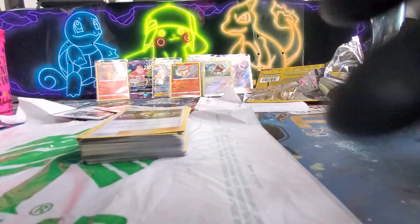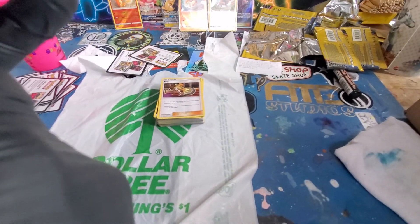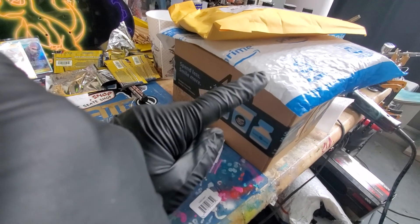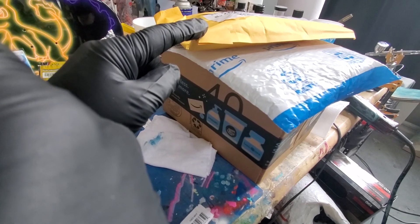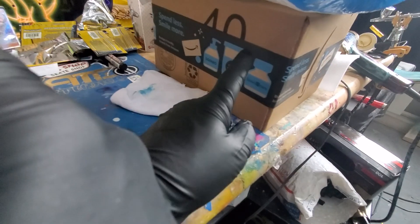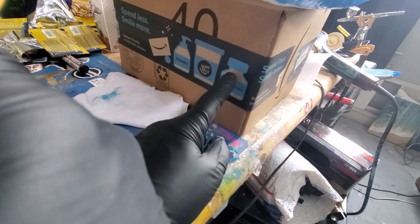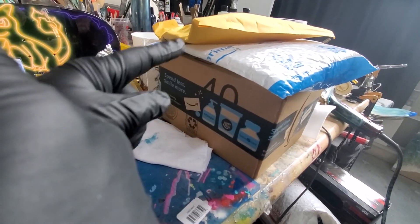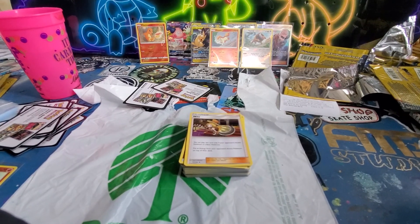All right, well, that was fun. The next video — I keep forgetting my camera lens is on the right side — is this stuff from Amazon. There are some top loaders, and I think these are Evolution, like five packs of Evolution. And probably the little Pikachu figure. So watch the next video while I open up these as well. You guys have an awesome day. Later.